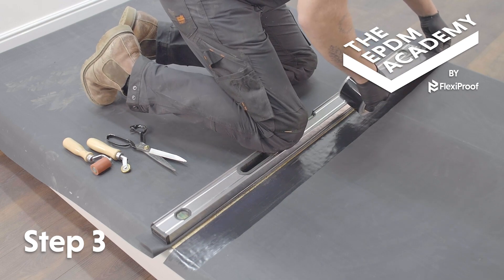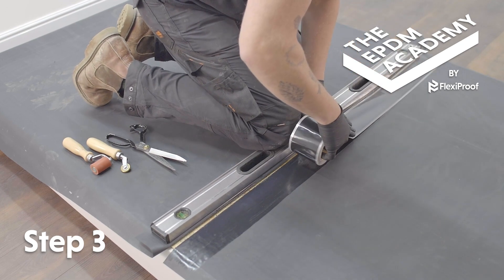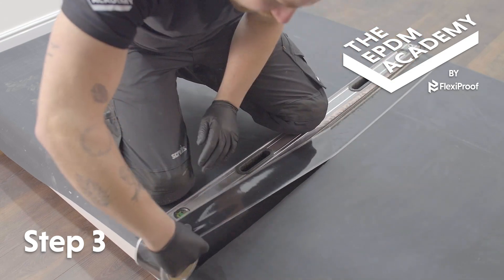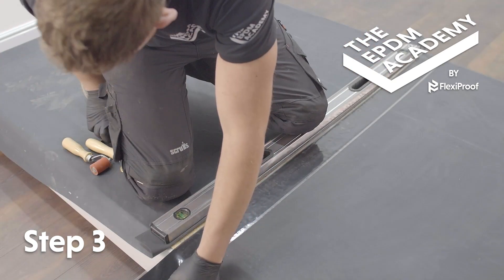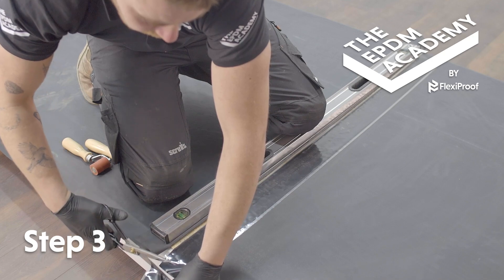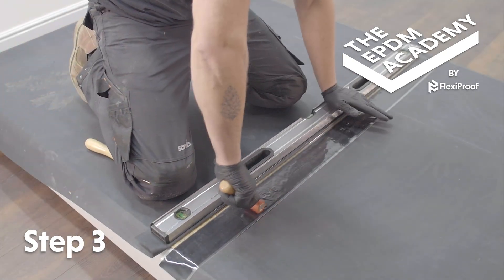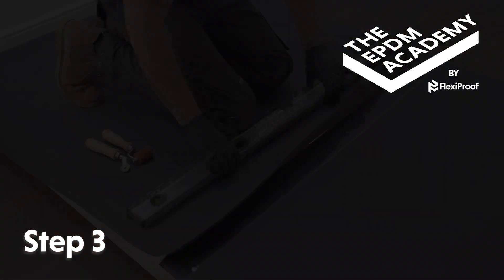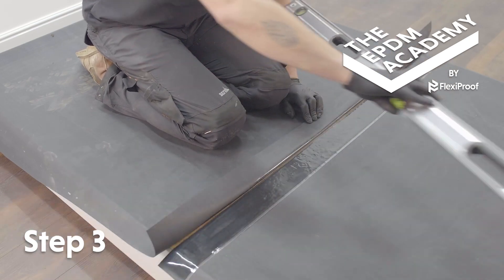Apply 3-inch (76 millimeter) seam tape to the prime line. Make sure to line up the edge of the primer with the edge of the black tape, not the 5 millimeter transparent poly backing strip. Use scissors to cut the tape to the same length as the overhanging membrane. Use a silicon roller to apply pressure along the full length of the seam tape.